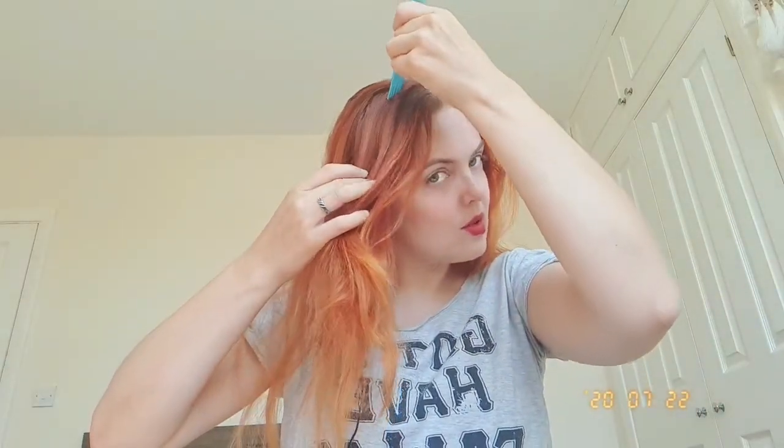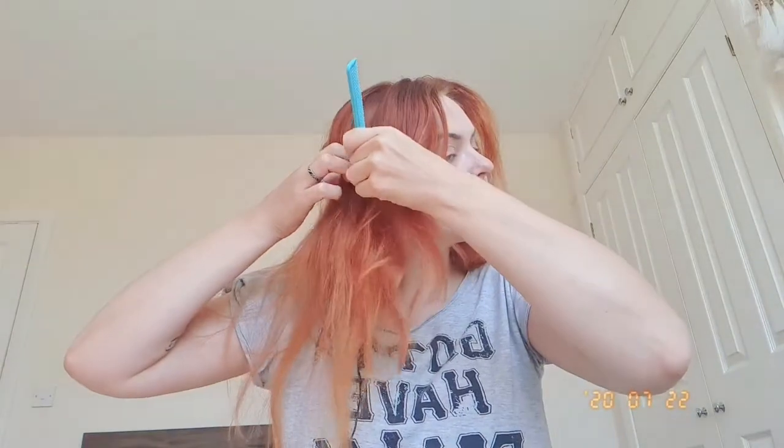What we need to do is start with dry hair, section out the back of your hair from the top of your crown to right behind your ears and keep it out of the way. So this is kind of like the top of my head and I'm just going to section it.